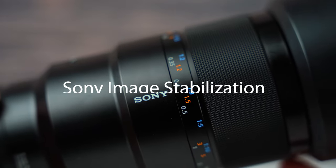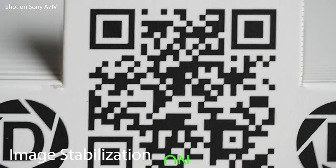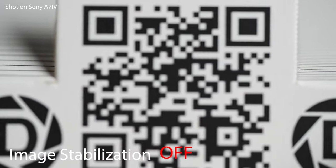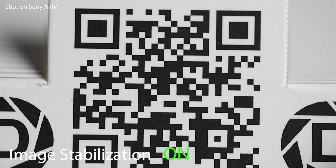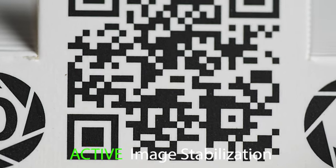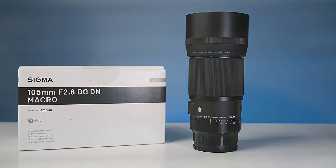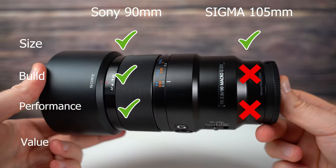Finally let's look at the Sony's image stabilization in action — the feature the Sigma is lacking. At one-to-one magnification where everything is amplified, IS makes a considerable difference. This shows standard image stabilization on my Sony a7 IV turned on and off. This really helps when shooting macro handheld as well as taking photos at slower shutter speeds. With active image stabilization and a slight crop on the a7 IV the difference is clear. Comparing overall performance, both are phenomenal — the native Sony performs better in most cases but the Sigma is a little sharper; the overall edge goes to the Sony.